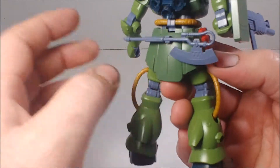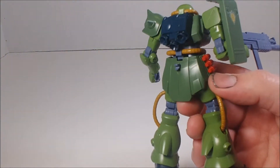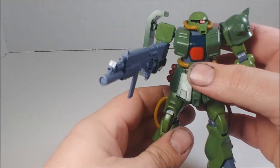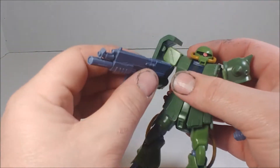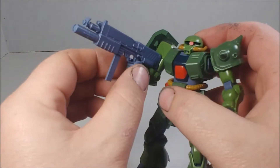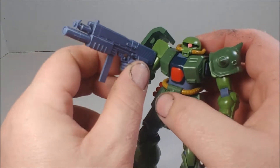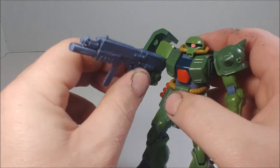He's got his heat hawk on the backpack, which I'm going to remove so I don't accidentally break it — I've done that on another kit before. He holds his gun very well, with no peg-and-hole system or anything, but it's nice and tight.